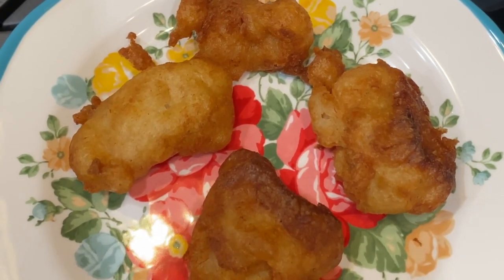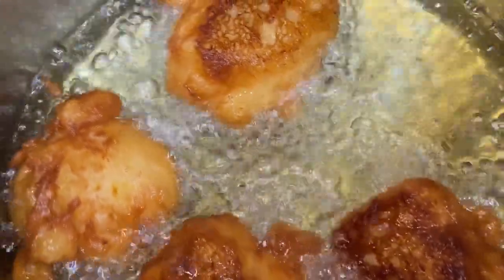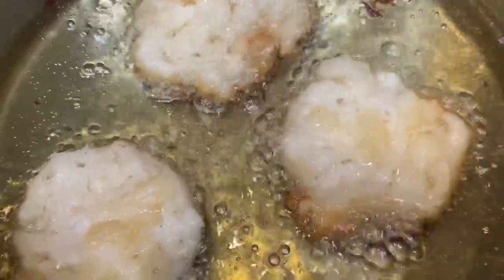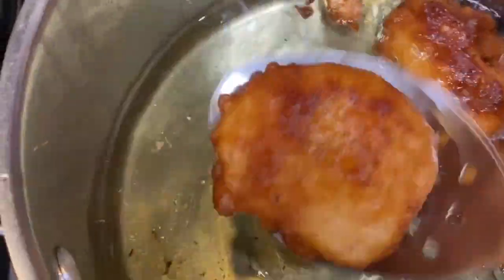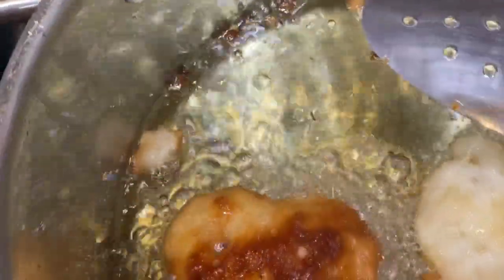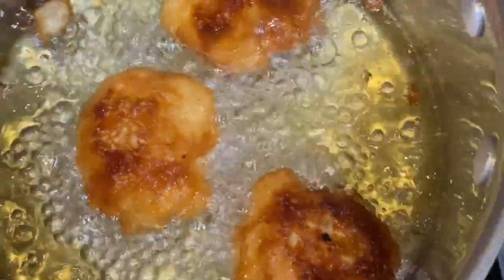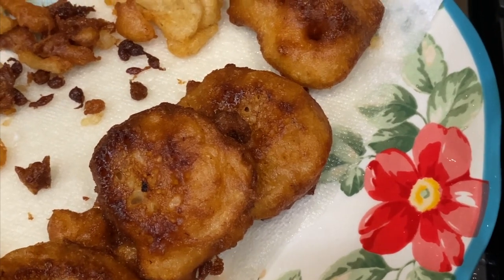I have these cooling before I place the powdered sugar on top. They look good. I'll let this batch cool before I put powdered sugar on them.